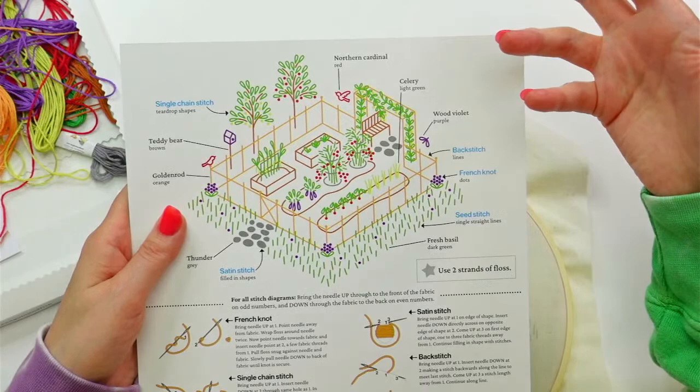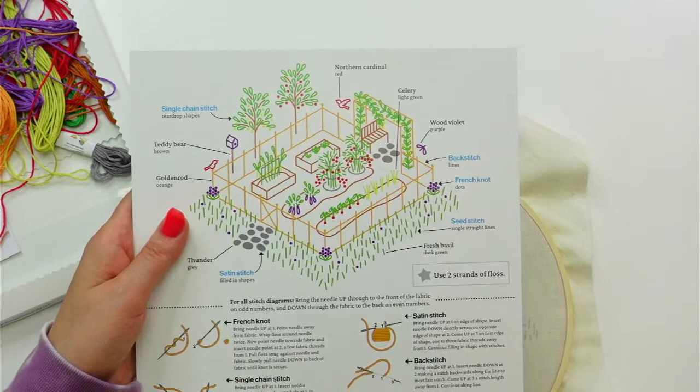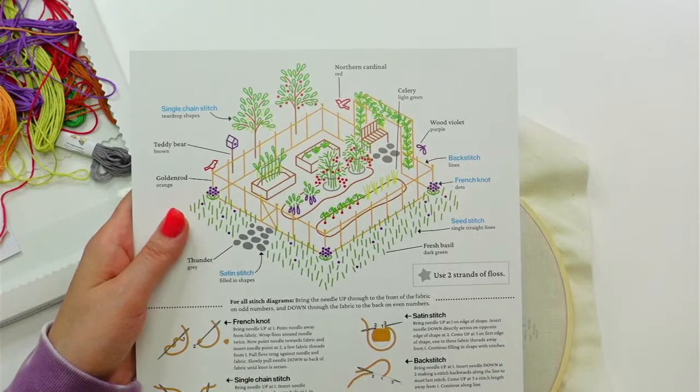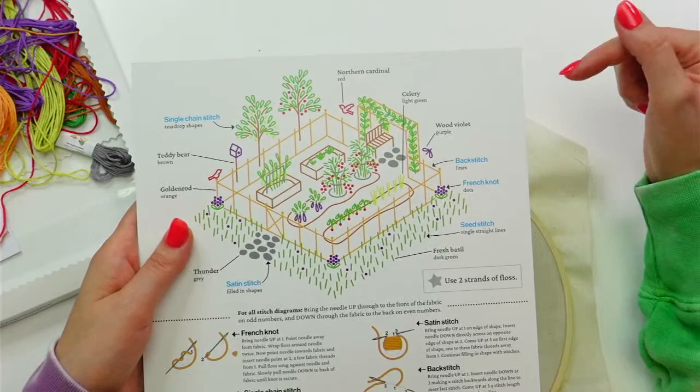I can't remember what it's called — my mom says pergola, she's over on Facebook. Someone called it something else last night. In my head it feels more like a trellis — a trellis, that's what I'm trying to think of. It could be a pergola too, but I like 'trellis,' I think that sounds pretty.